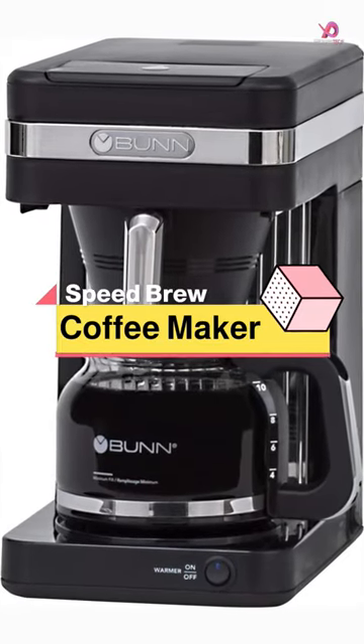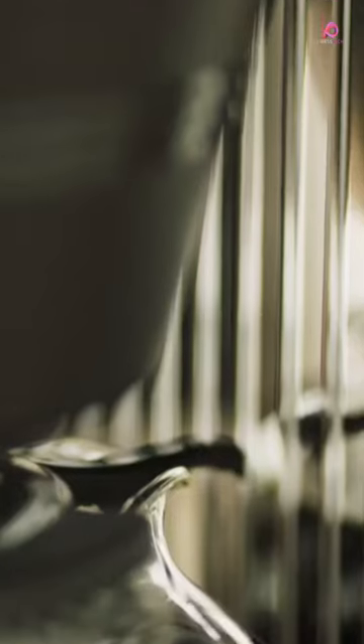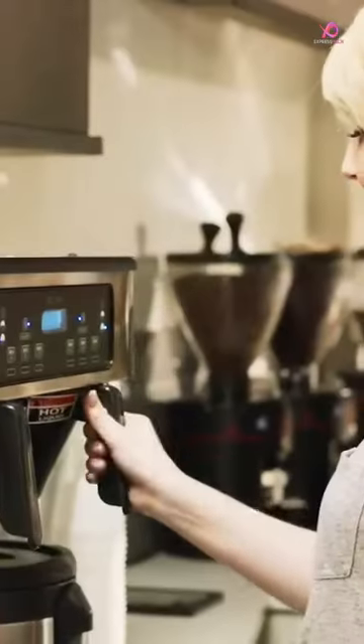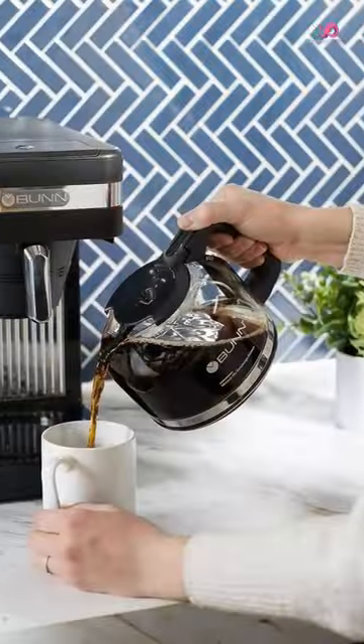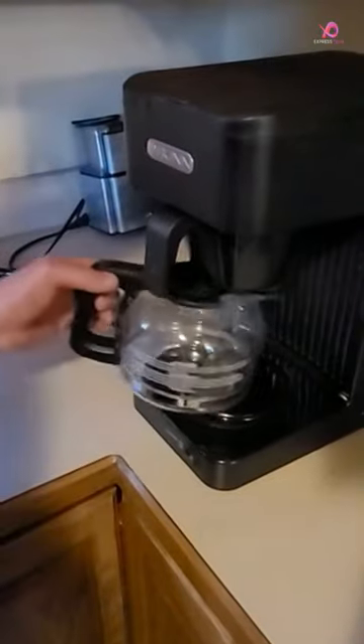The Bun CSB2GD Speed Brew High Altitude Coffee Maker is a game-changer for coffee enthusiasts living in high-altitude locations. Designed to accommodate the lower boiling temperatures at 4,000 feet and above, this sleek dark charcoal gray machine will bring the perfect brew to your mornings.